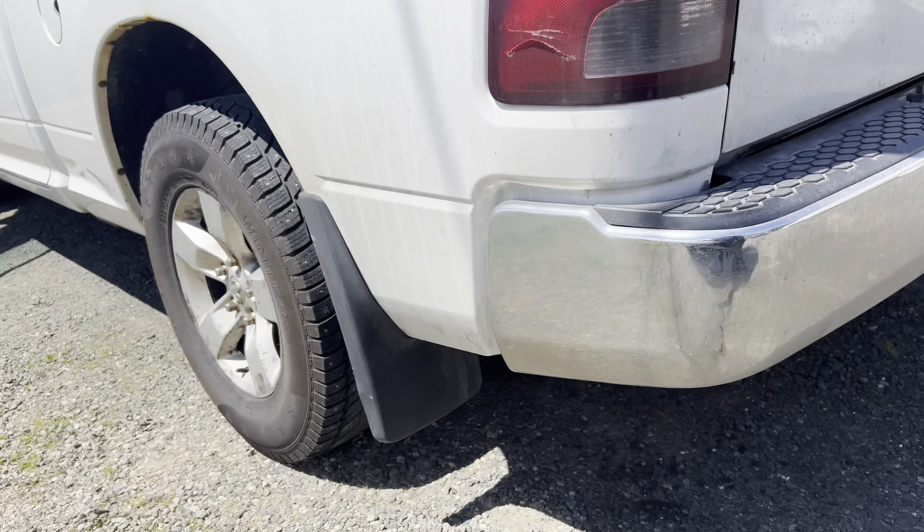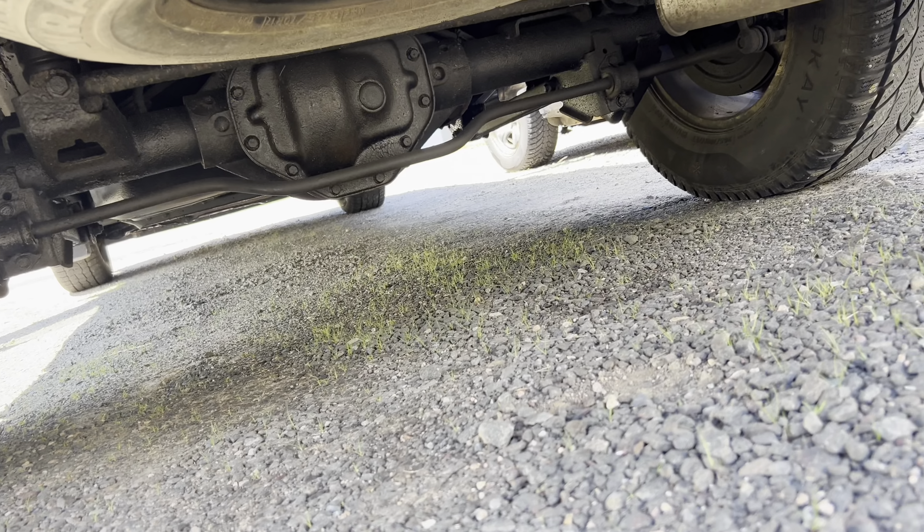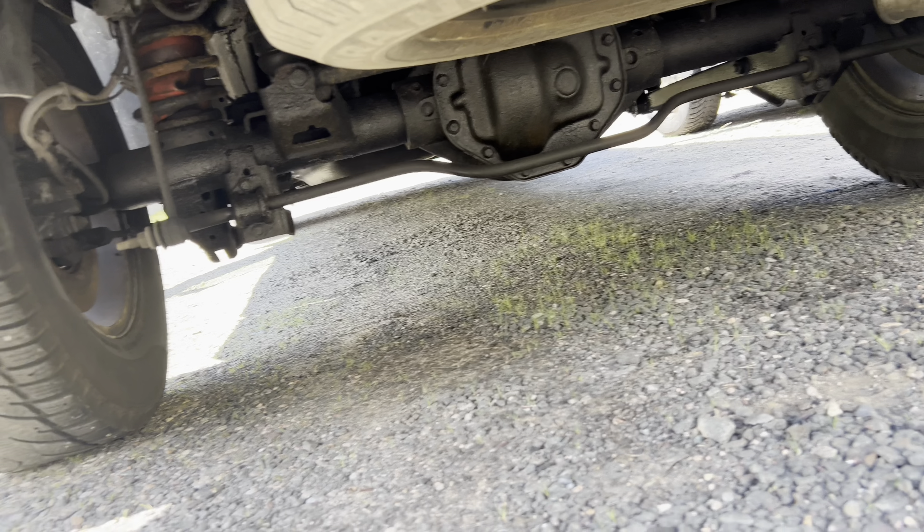Today I'm going to be changing the rear diff fluid. I'm gonna be backing the truck up on the ramps and then we're gonna get under here and start draining the rear diff.